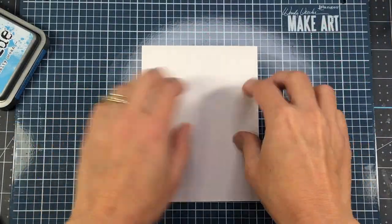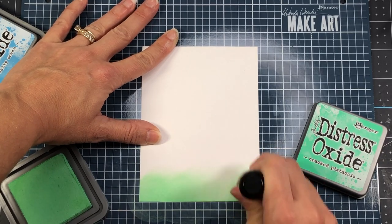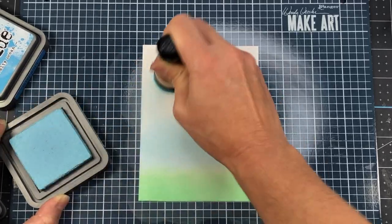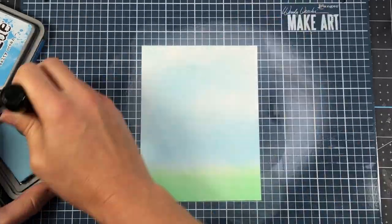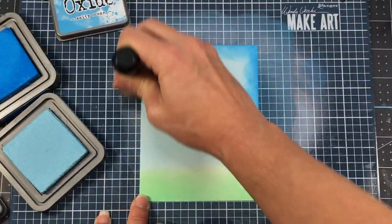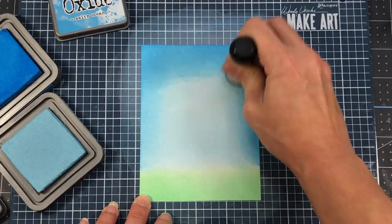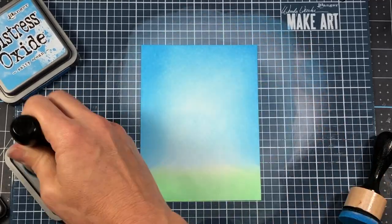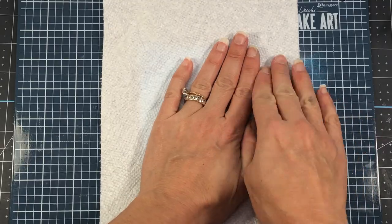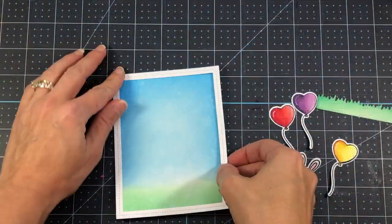Next I'll create a background using Distress Oxide inks. I start with Cracked Pistachio at the very bottom because this will be a scene with grass at the bottom. Then for the sky above, I come in with Tumbled Glass, my lightest blue, and apply that to the rest of the card layer. The Bristol Smooth cardstock is cut down to 4 by 5¼. After adding the Tumbled Glass, I come in with a darker blue, Salty Ocean, along the edges, then blend back with Tumbled Glass. Next I spritz the background with water, let it sit a minute, then add a paper towel to soak up the water droplets — lifting some ink away to create a really neat texture.